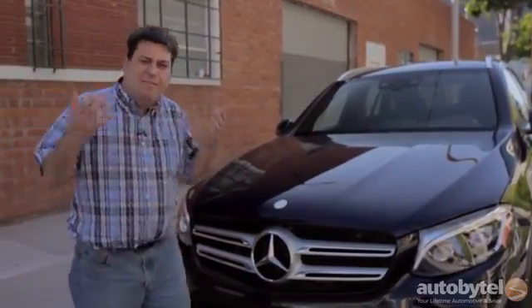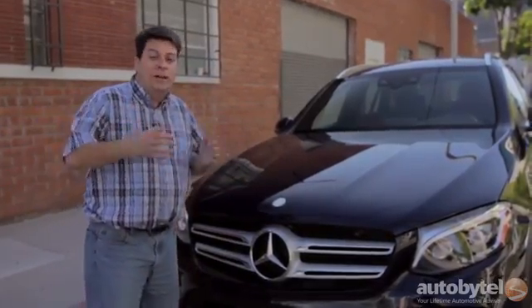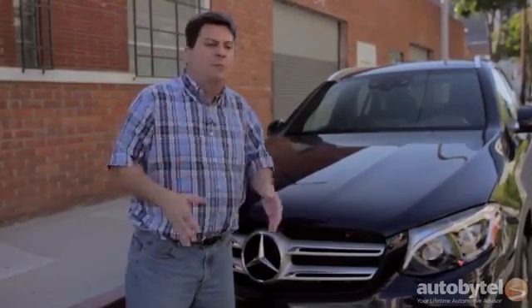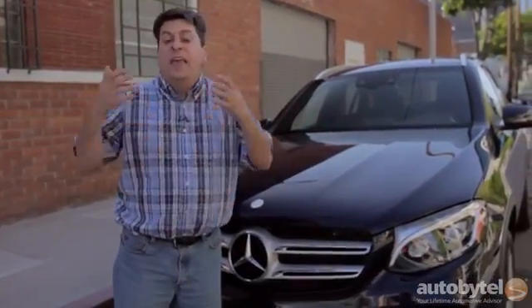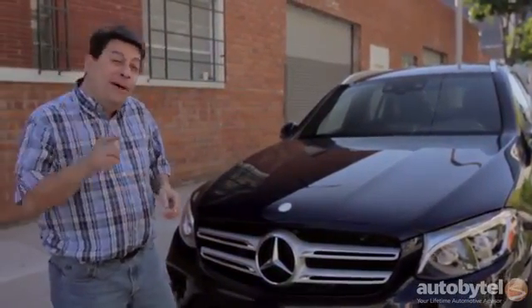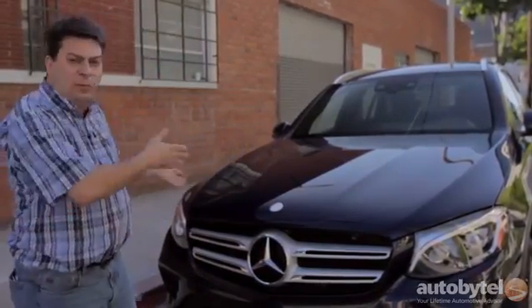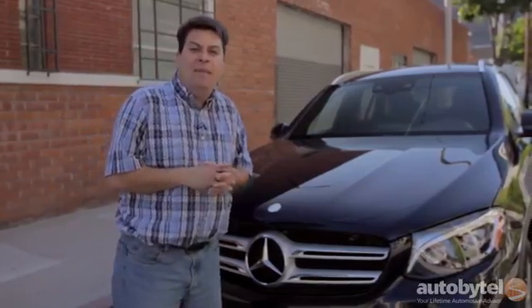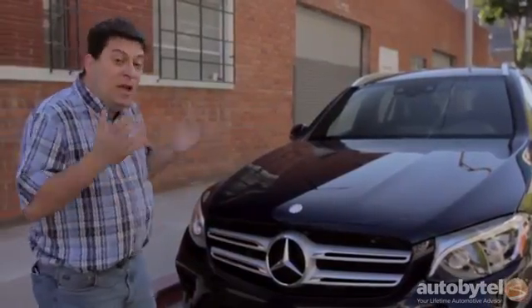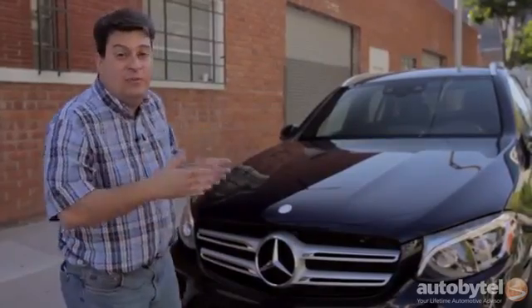Now let's talk about the competition. Obviously the BMW X3 is an obvious competitor, but the ones I really like: number one is the Audi Q5. It's a little bit of an older design but it has a really perfect blend of trunk space, backseat space, and front seat comfort, and it's a better value. They start just under $42,000 but Audi gives you all-wheel drive and leather interior as standard, whereas the Mercedes comes with their own fake leather they call MB-TEX. Once you add all the options up you're looking at about $65,000 on the Audi, but keep in mind that's with a V6 engine — something you can't get in the Mercedes unless you go to the AMG version.